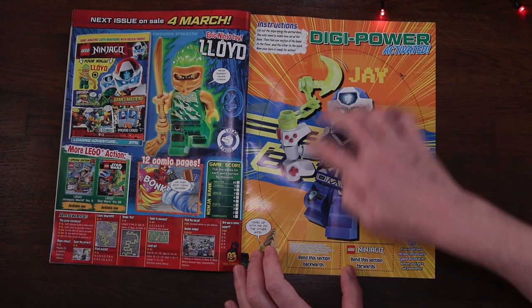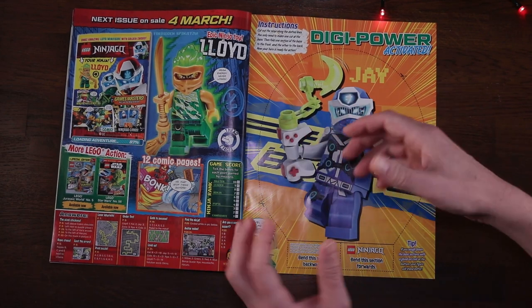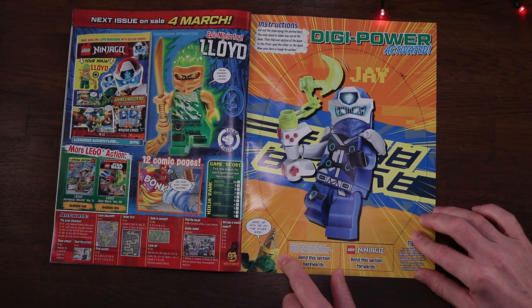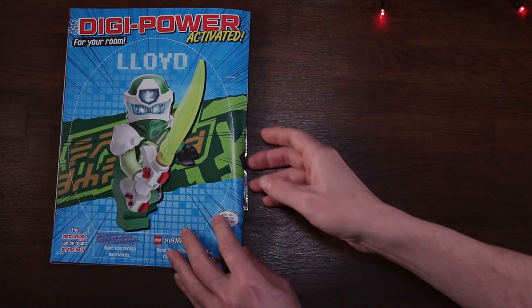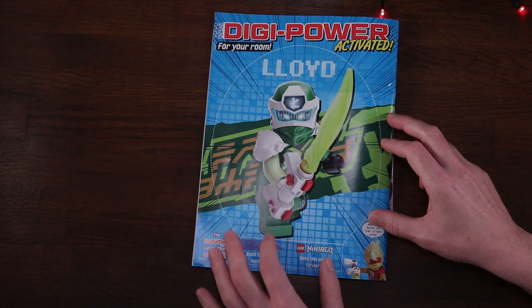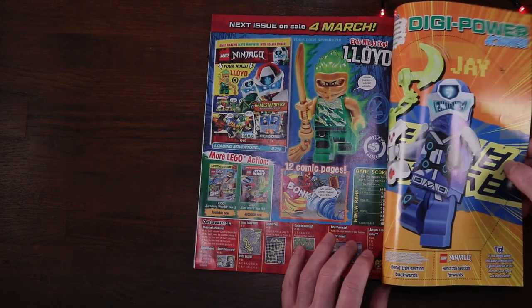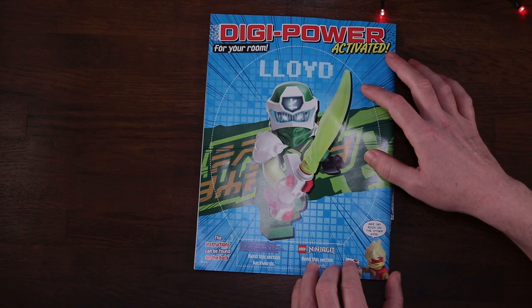Page 34 shows us what's coming next month - a funky looking Lloyd buildable figure with one head and two faces, coming out later in March. Over here we've got a big cut-out of Jay in his digi outfit, showing his gaming pad hilt and weapon. On the other side is the digi version of Lloyd himself, with Cole's avatar saying 'level up with me.'